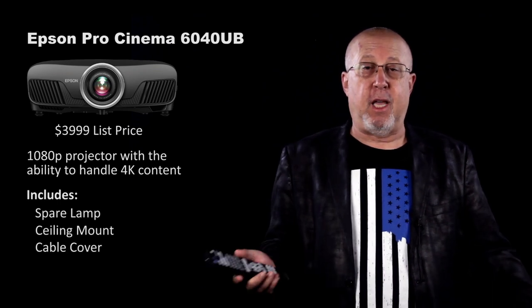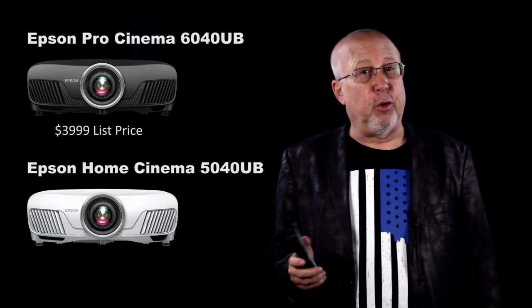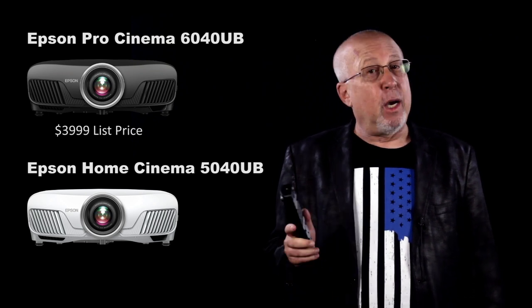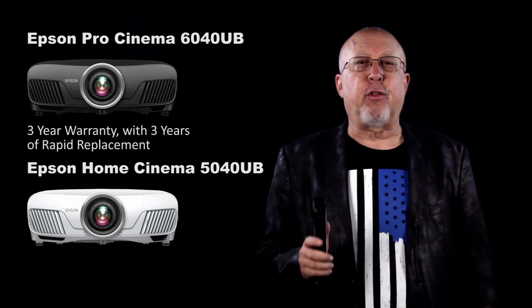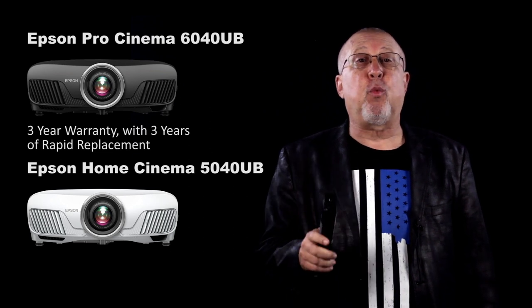Included extras are a spare lamp, a ceiling mount, and a cable cover. Epson offers a white version called the Home Cinema 5040 UB that's virtually identical in performance, although it lacks ISF calibration. That one sells online for less but comes without all those extras. The Pro Cinema 6040 UB has a three-year warranty with three years of overnight replacement program — the best warranty around.